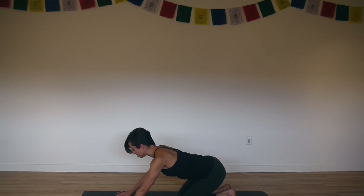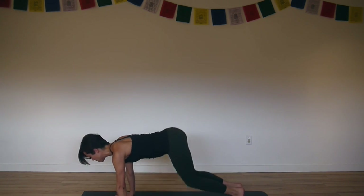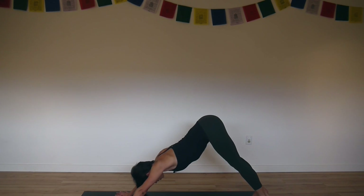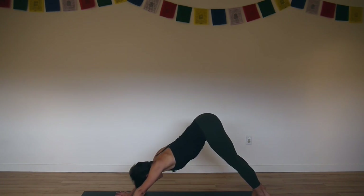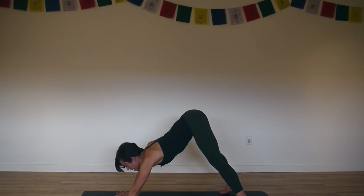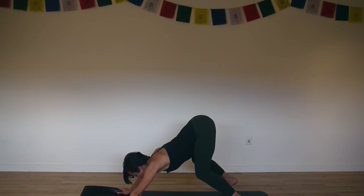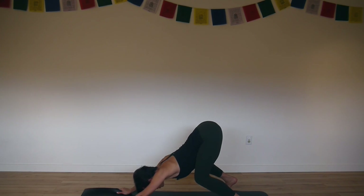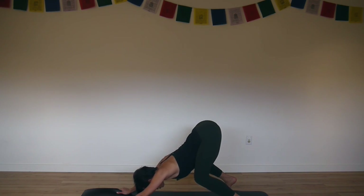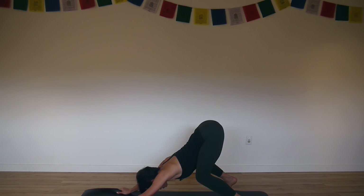Slide your hands back, tuck your toes, lift your knees and press back into downward facing dog. Press down through your arms, and then take your feet as wide as your mat and grab a hold of the sides of your mat. Bend your knees deeply and pull the mat forward as you reach your hips back. Tilt your tailbone up towards the sky. Press your knees apart and widen your thigh bones. Widen your sitting bones apart. Keep pulling the mat forward to stretch your spine long.